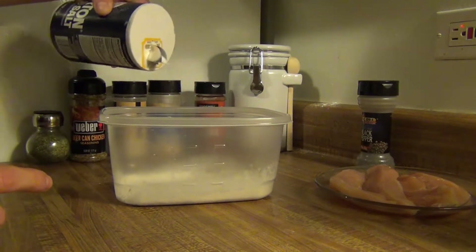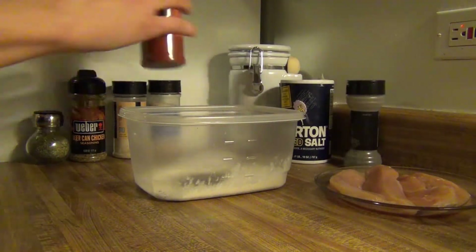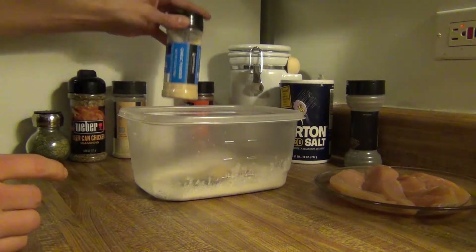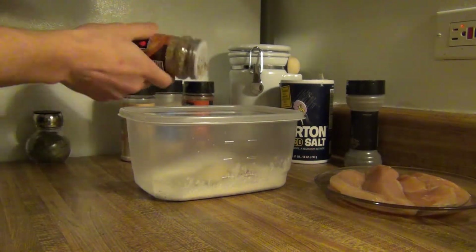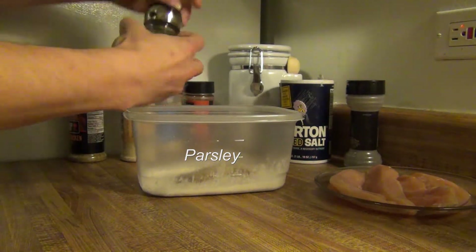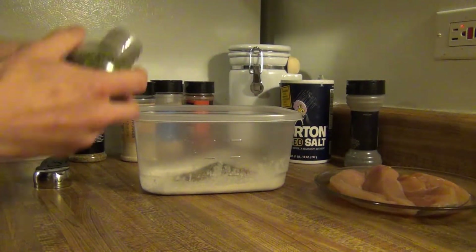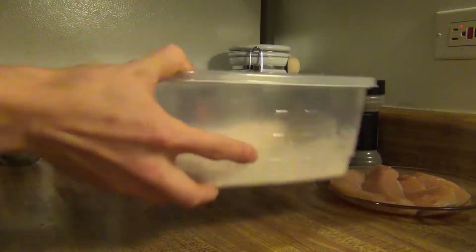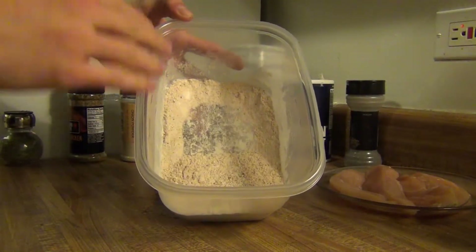I'm just going to do it by eye here. So I'm going to add in some salt, some pepper, some paprika, some garlic powder, some onion powder, and then I've got this seasoning mix and I'm just going to put a little bit of this in. And then I'm going to add some parsley here. The reason I like using a high bowl — you can put the top on if you want, but if you're careful just get it all mixed in good. You don't want one piece of chicken to have all the flavoring and the rest to just get flour. So we're going to end up with something like this — all mixed in, batter.